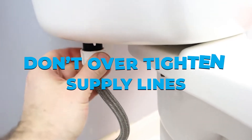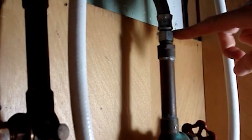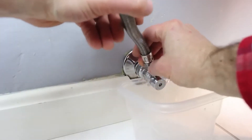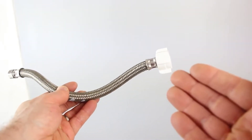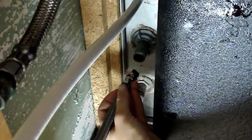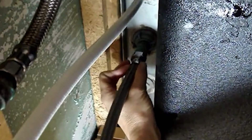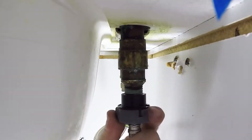Don't overtighten supply lines. It is tempting to tighten up supply lines to be safe. However, overtightening supply lines is riskier than undertightening them. Tightening a leaking connection is simple, but overtightening can damage rubber seals and shatter threaded nuts. Make it a habit to tighten connections at both ends of the supply line using your fingers, then use pliers to give them another one-eighth to one-quarter turn. If they leak, tighten them up a little bit more.